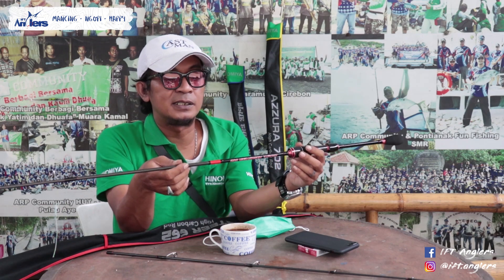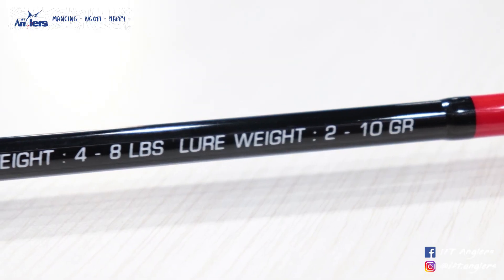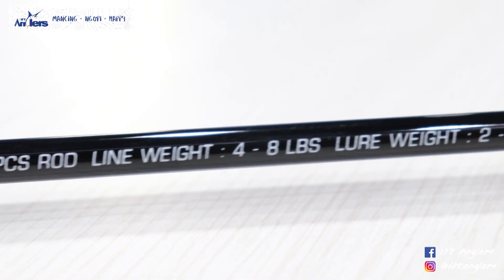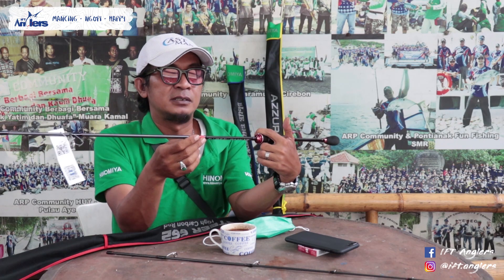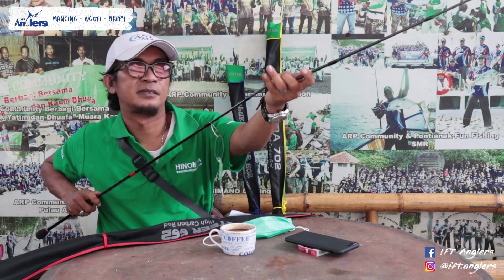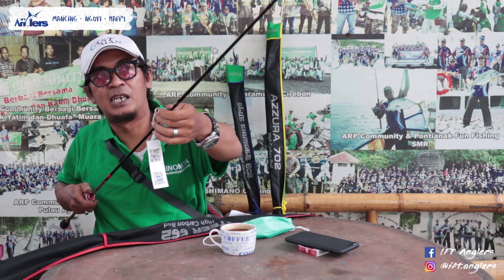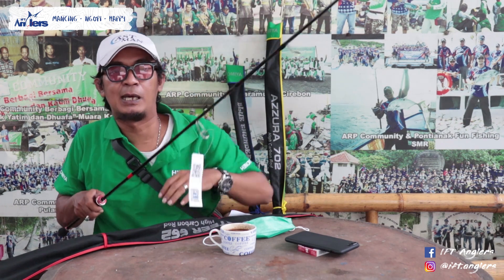Teman-teman Sobat Angler, untuk lure weight-nya atau berat lure-nya, itu di sini tertera 2 sampai 10 gram. Jadi kalau menurut gue oke banget ini, joran-nya juga gak terlalu berat dan dipegangnya ringan banget. Untuk ring gate-nya ada 8 ya, jadi untuk sambung bawah 1, selebihnya 7 ring gate, jadi 8.